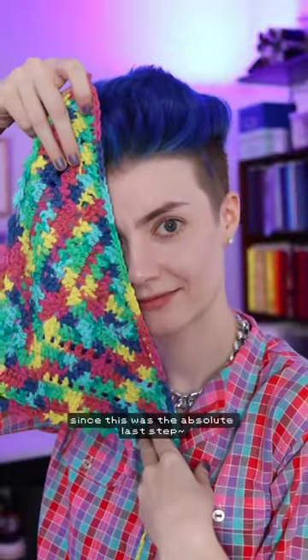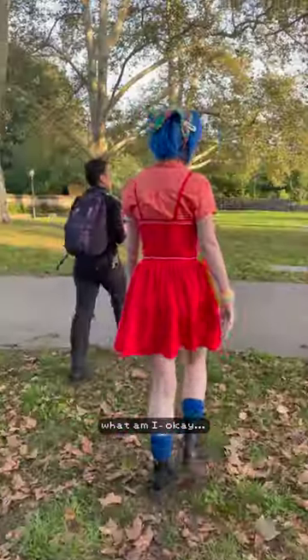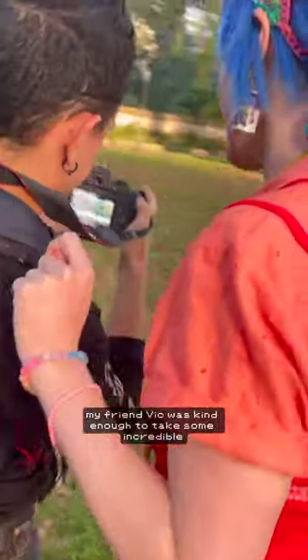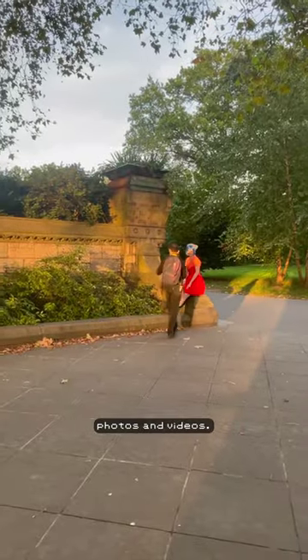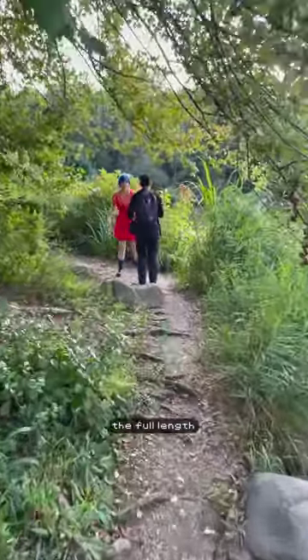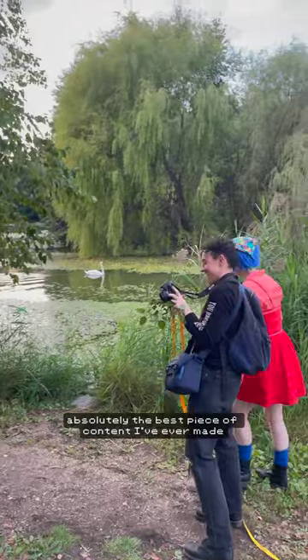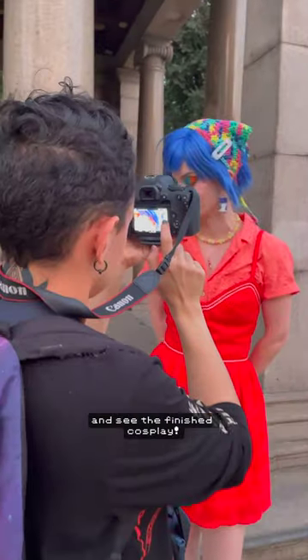Since this was the absolute last step, we went to the park and got some great shots. My friend Vic was kind enough to take some incredible photos and videos. And I promise you the full-length, hour-long video about how I made this cosplay is absolutely the best piece of content I've ever made. You should absolutely check it out and see the finished cosplay.